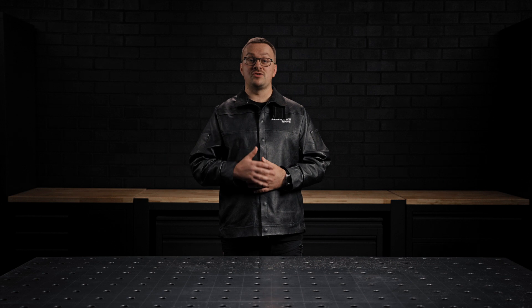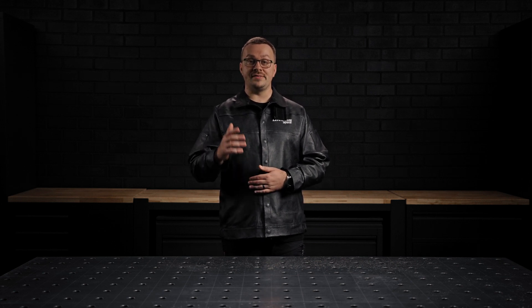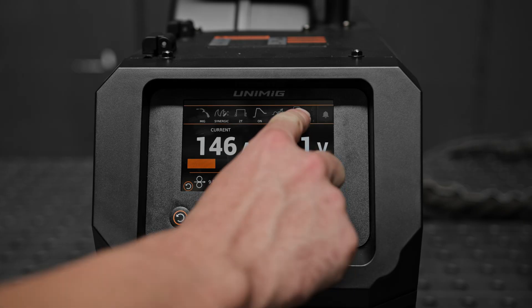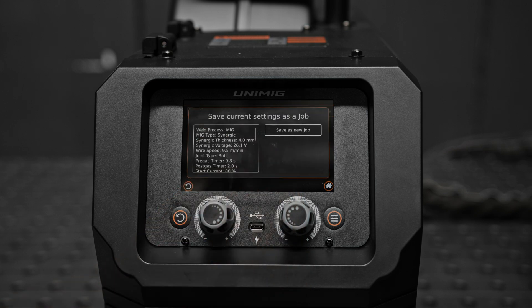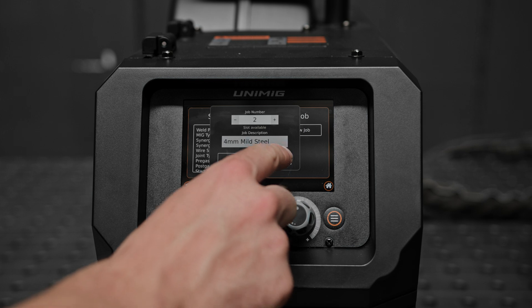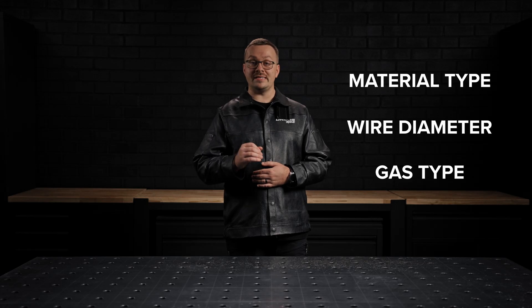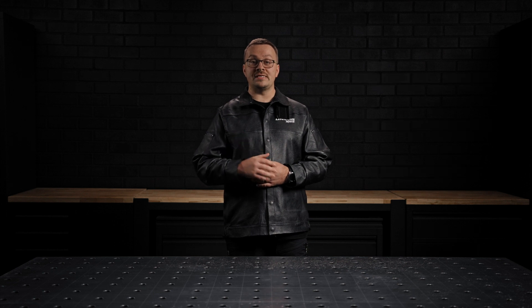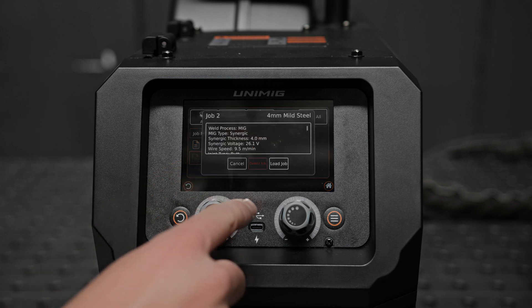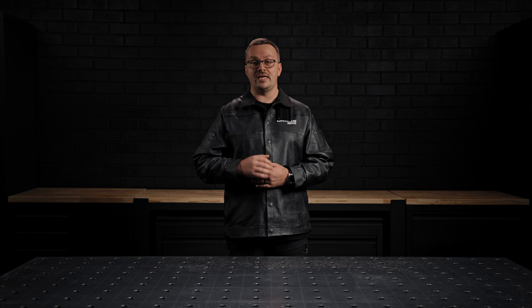This machine allows you to save up to 100 tailored welding profiles in its job memory, ensuring quick and consistent setups for recurring tasks. To save a profile, navigate to the free job option in the top menu, select save current settings as a job, and label it with a description that helps identify its use. These profiles include specific welding parameters such as material type, wire diameter, gas type and more. When it's time to reuse a saved profile, simply access the job menu, filter by your criteria and load the desired job for immediate use. This feature is perfect for maintaining consistency across different projects or team members.